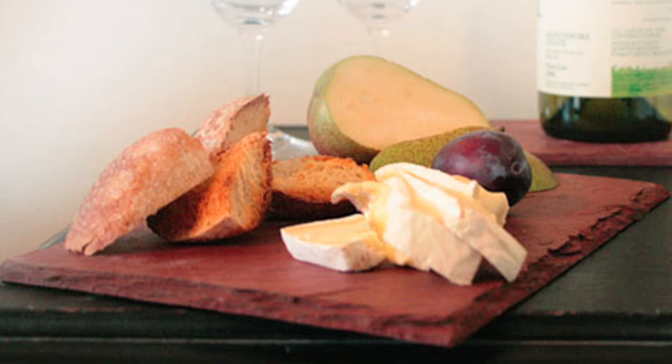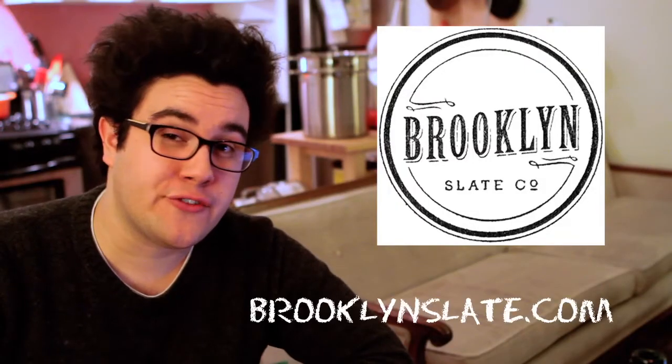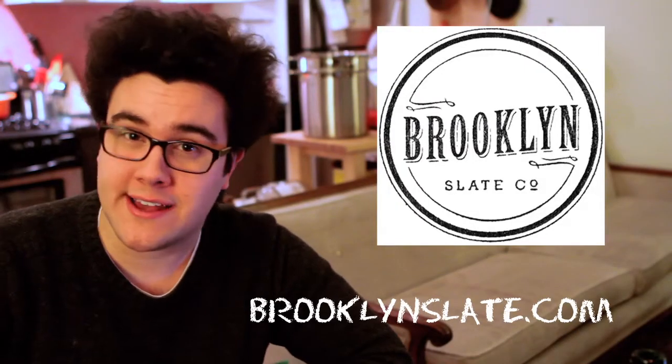It's time to ditch the macrame and get in style. We're talking Slate. The Brooklyn Slate Company is a manufacturer of slate coasters for drinks and cheese trays that are sure to impress all of your friends and family at your next party.